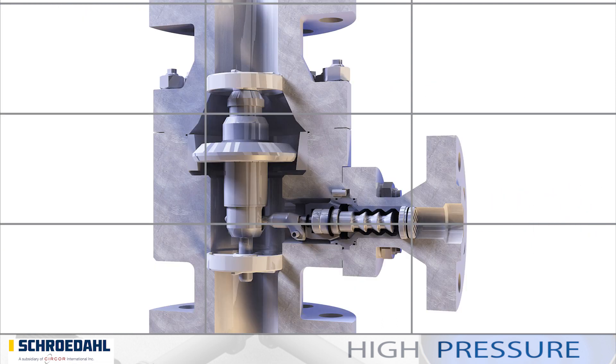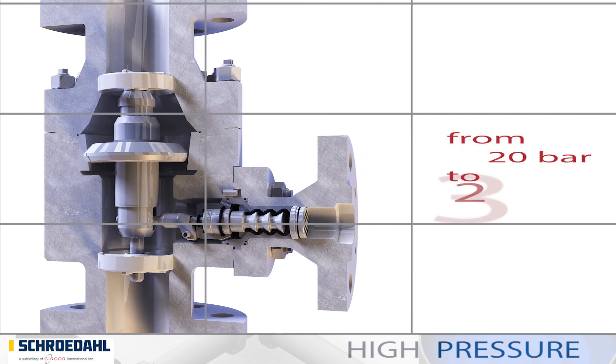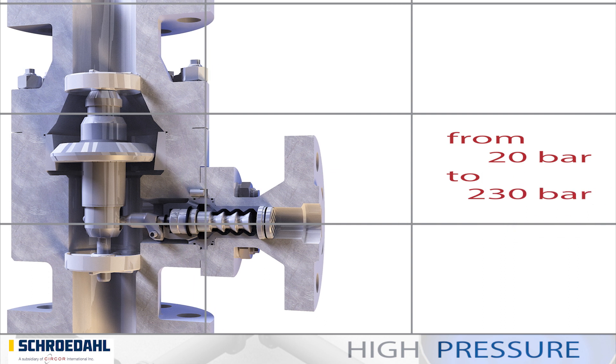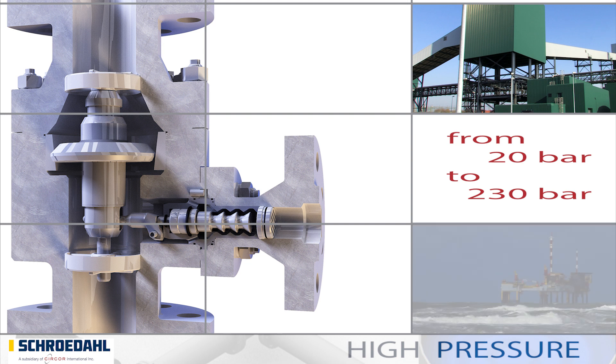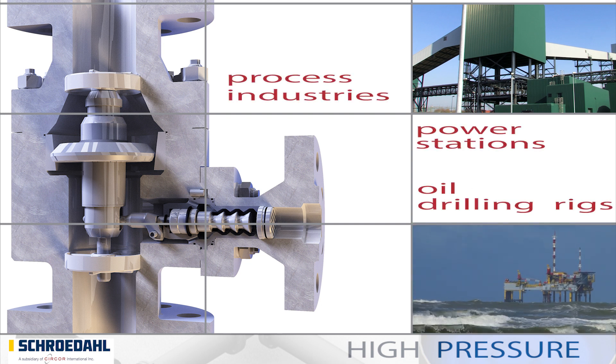Its robust design can withstand a differential pressure from 20 to 230 bar. This makes the TDM ideally suited for applications in power stations, oil drilling rigs and for many process industries.